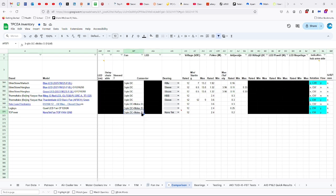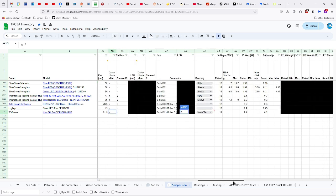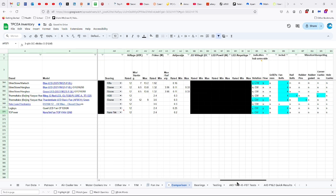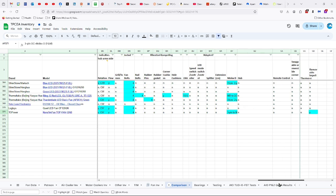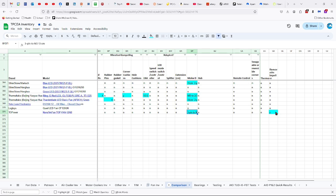It has a three-pin DC connector, plus it does have daisy chaining — it has a Molex-D male and female connector. It has nanotech bearings, 12 volts, 2.4 watts, 0.2 amps. It has indicators for direction of rotation and flow, turns in a clockwise direction, comes with four fan bolts and a three-pin to Molex-D 13 centimeter adapter, plus it has a removable impeller.